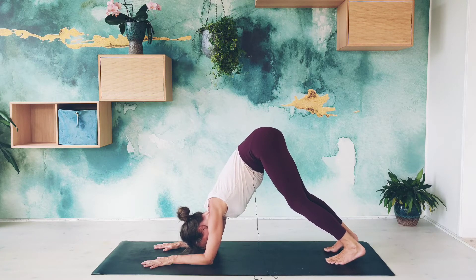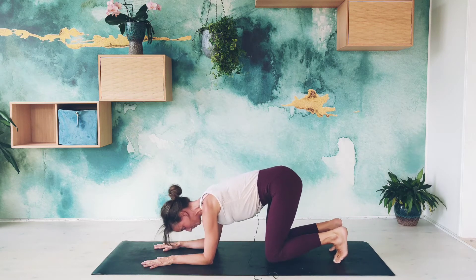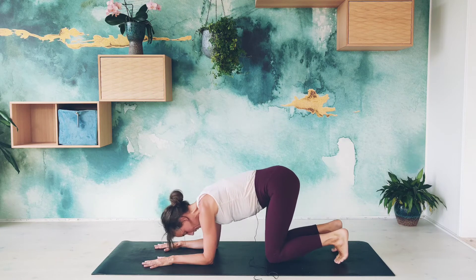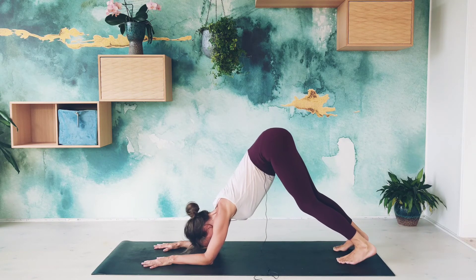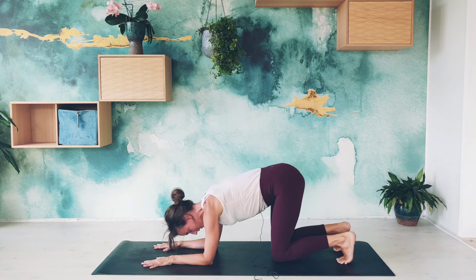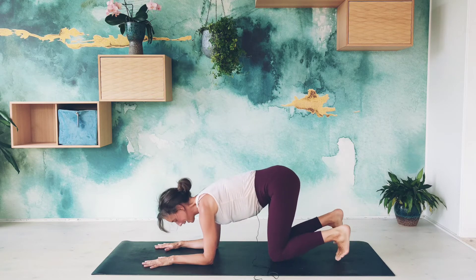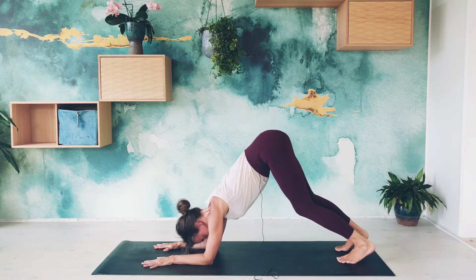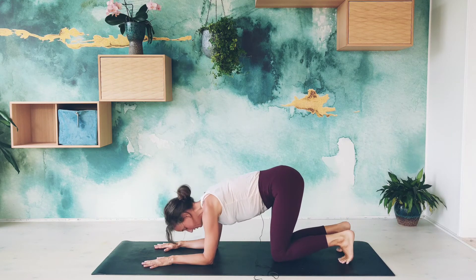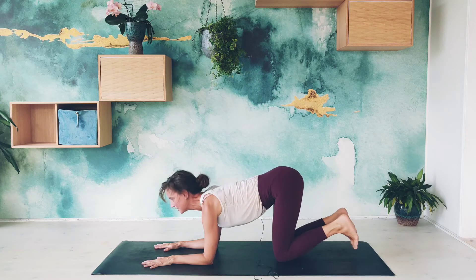From here we're going to work in a flow. Inhale here, and when you exhale, lower the knees all the way down. Inhale to a kind of cow pose, and exhale, placing the toes back down and lifting the knees again. Inhale here, exhale move all the way down, inhaling really lifting the heart forward, exhaling lifting the hips back. A few more times like this — each time you exhale, you change the position of the legs, and each time you inhale, you stay with the feet or the knees down.